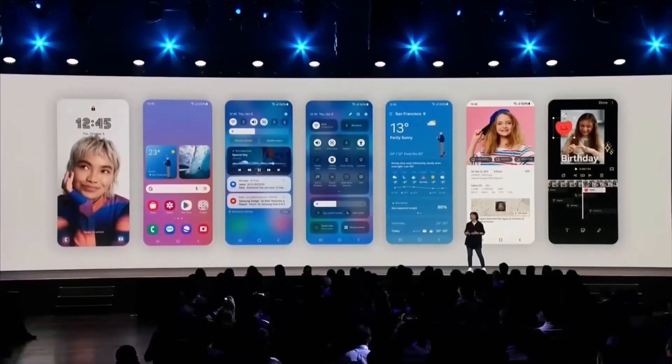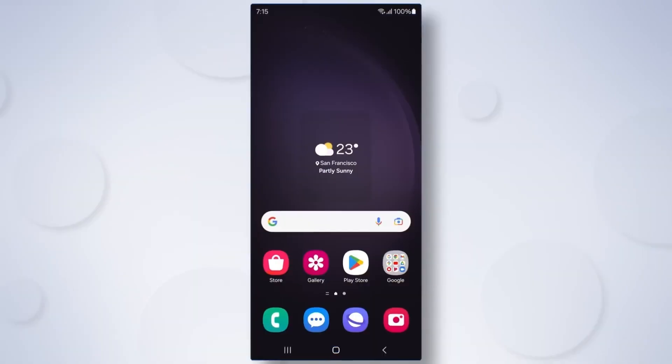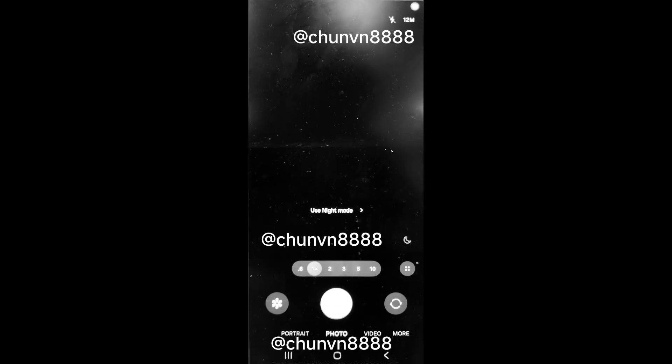Samsung is set to introduce significant design changes with the Android 15-based One UI 7.0 update later this year. Recently, the first glimpse of the stock gallery app's new icon was leaked. Now, a redesign of the One UI 7.0 camera app has also surfaced, promising an exciting update.